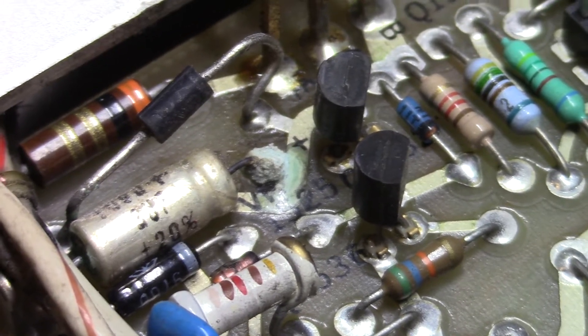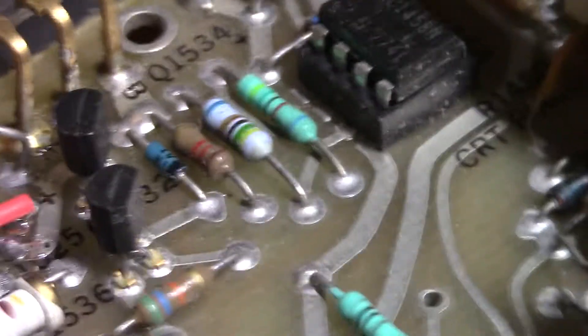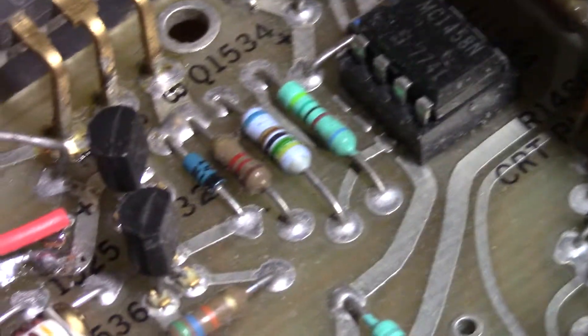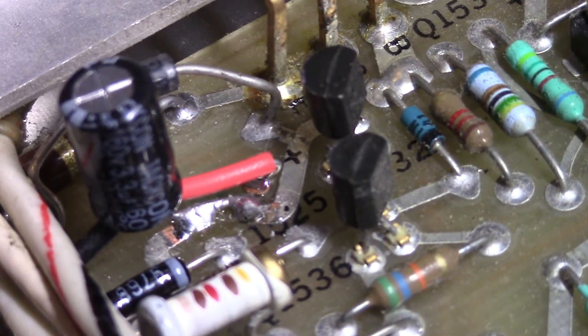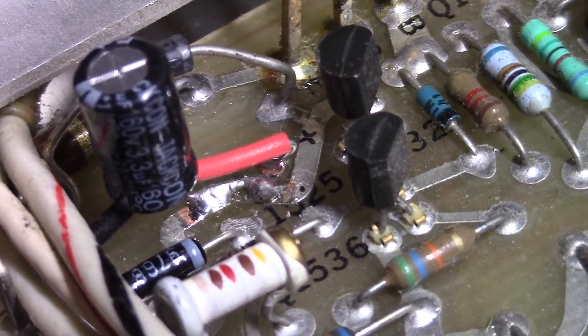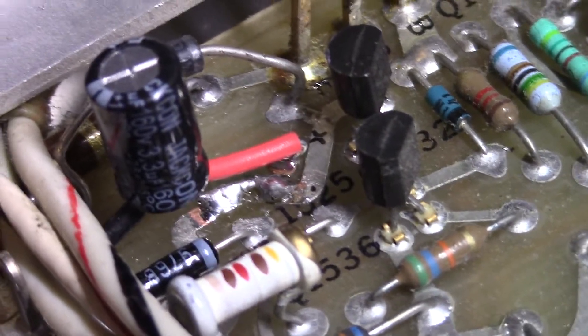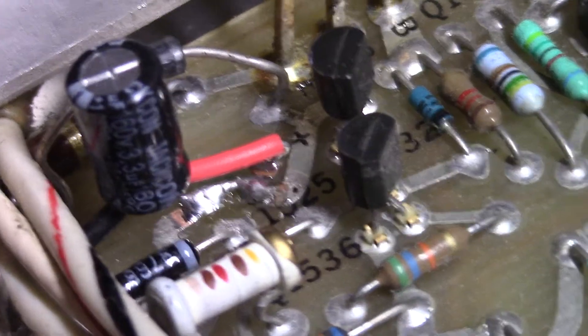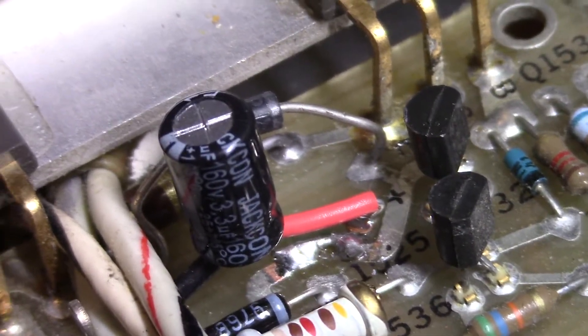In this other scope here, the trace was eaten away to the point where it killed one, two, or maybe more of the supplies. Anyway, we did a little trace repair and installed a new electrolytic capacitor.